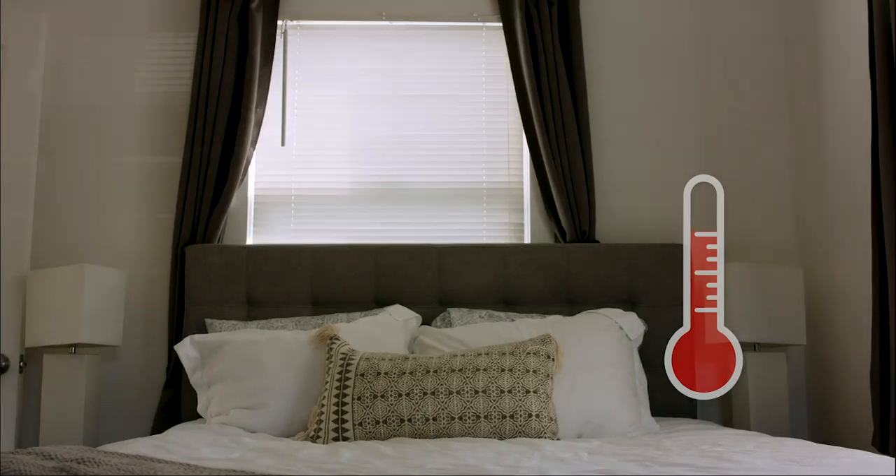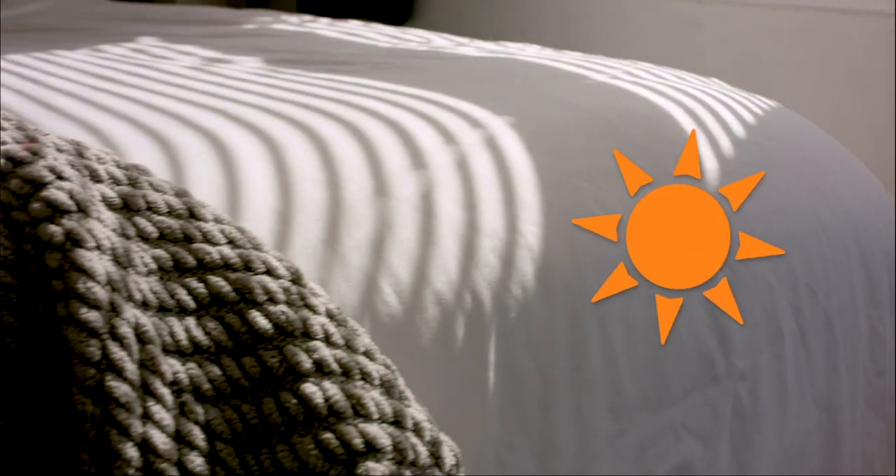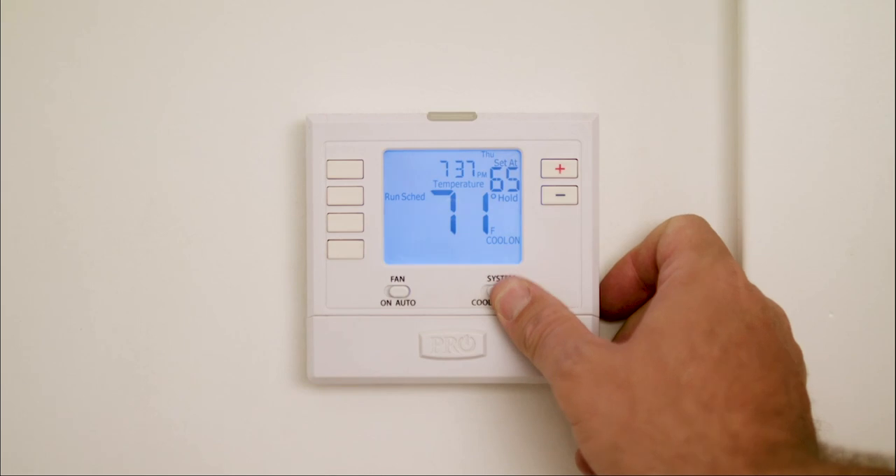The Sunza wand's temperature and light sensors will automatically close or open your blinds, keeping your house cooler or hotter, which saves money on your energy bill from not using your AC!